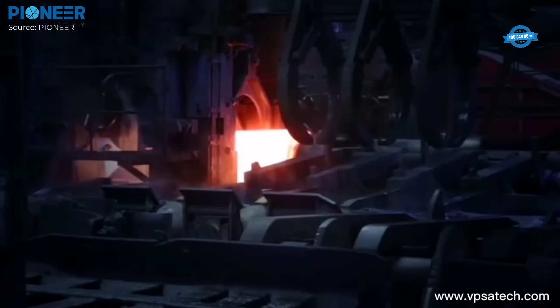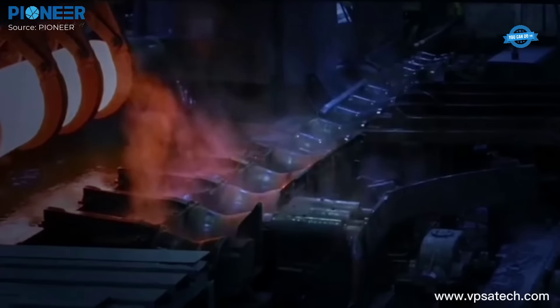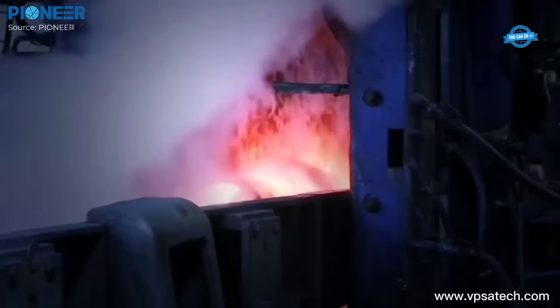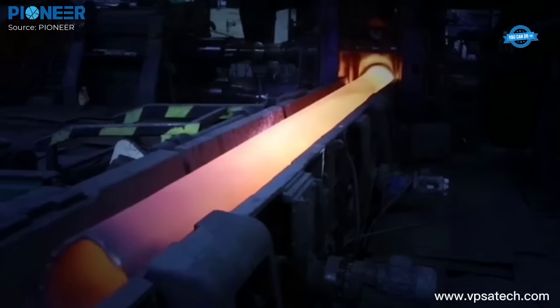Typically, open die forging can produce shafts, flanges, and rings with diameters up to 5 meters, like those used in aerospace, energy, and heavy machinery industries.